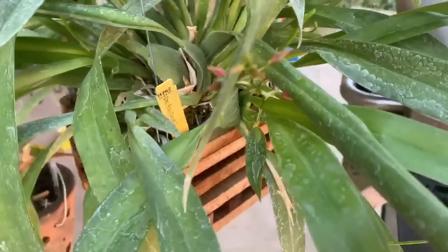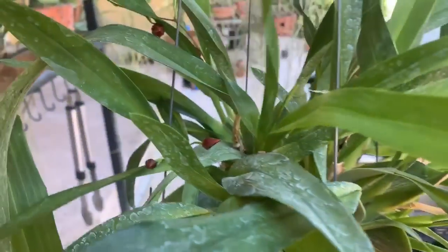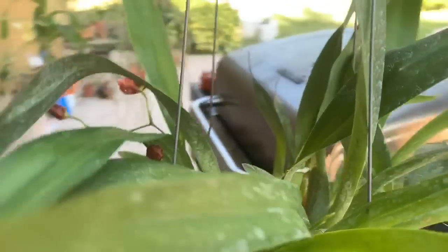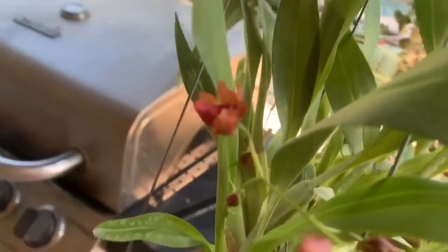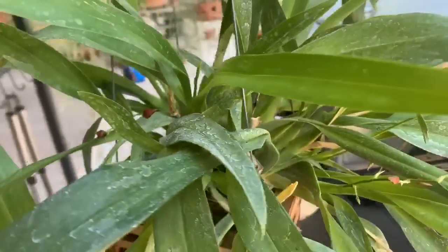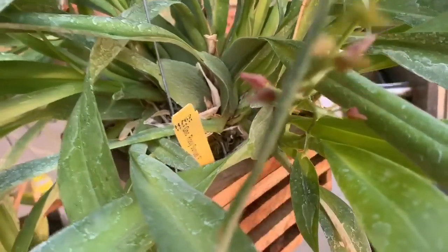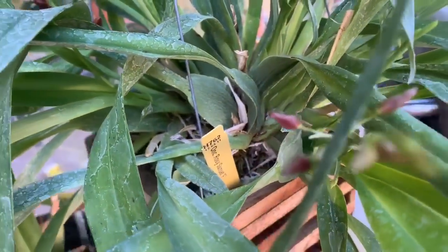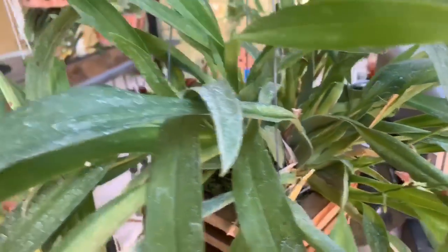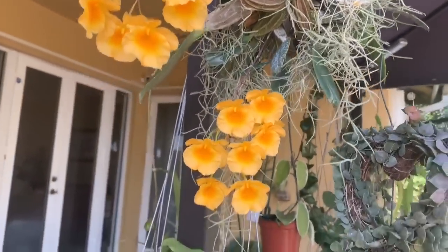My Oncidium Rosy Sunset F is putting out a lot of spikes. She's just starting to open up — this is a very pretty, dainty pink orchid. It smells to me like strawberry. Once that opens I will share with you — she is gorgeous. My Dendrobium Linale is still looking beautiful.